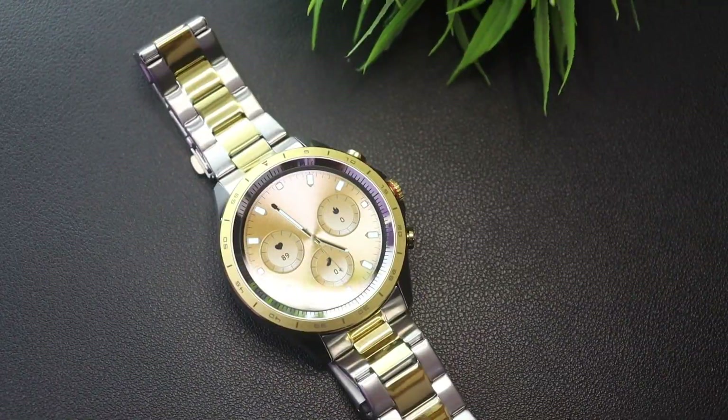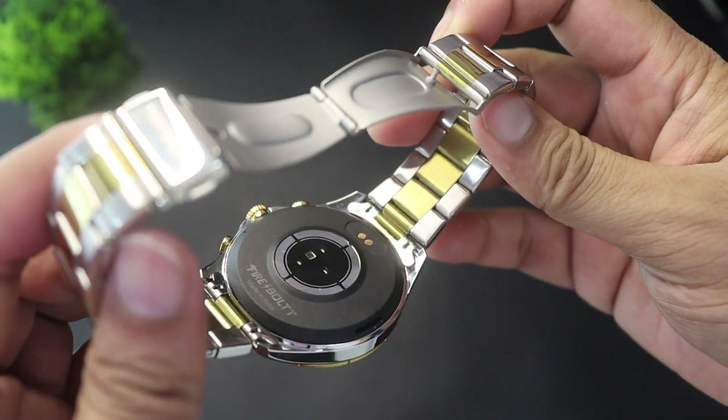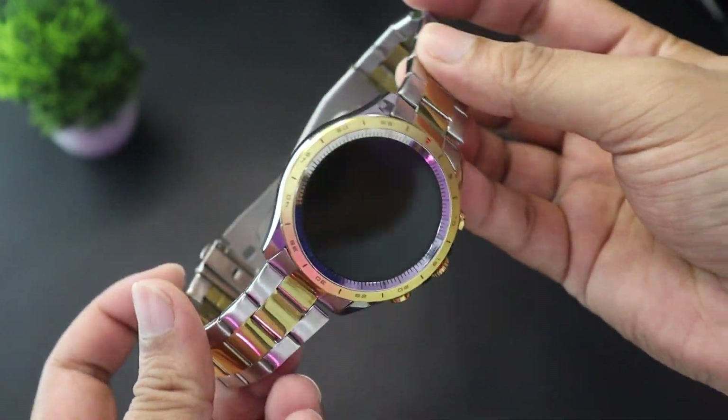I have done a full video on the Bluetooth calling and sensor accuracy — the link is in the description below, where you'll get a complete idea about this watch. The watch is very good overall. Although the strap is not removable, it is very durable.